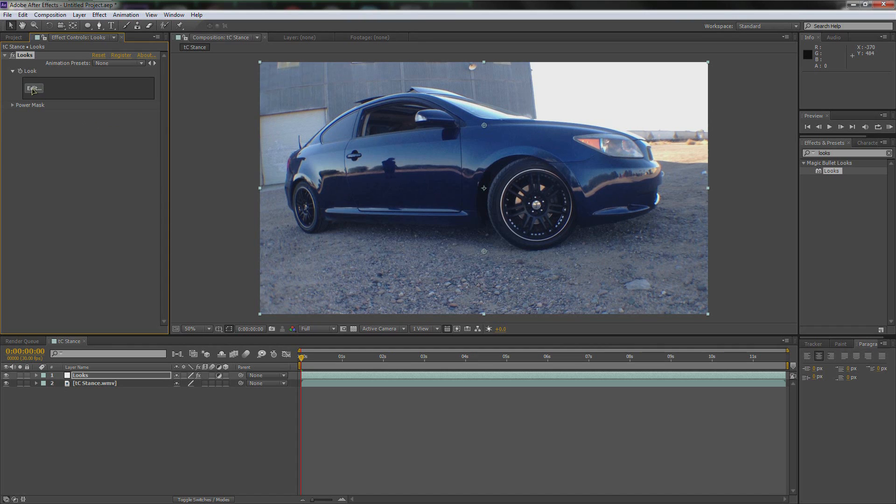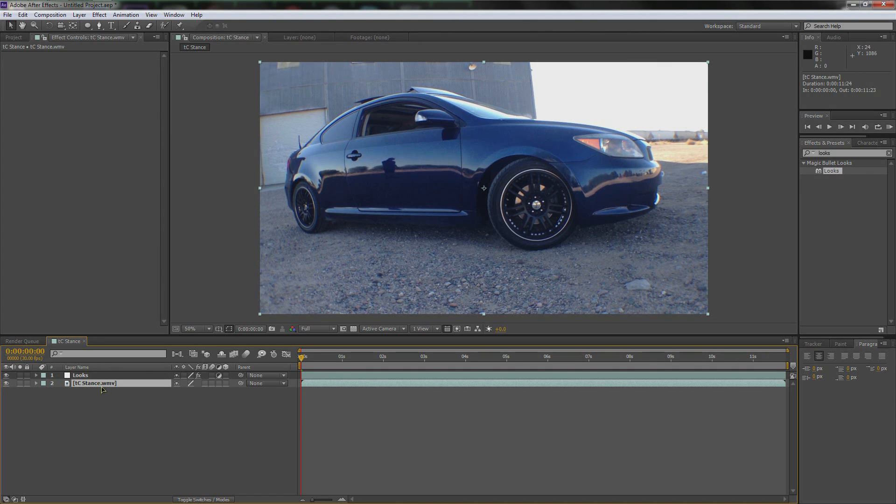Here you have the Edit button. Here's why I put it on an adjustment layer: I can move this anywhere I want and it will affect everything underneath it. If I just apply it to one layer, then it won't apply to everything else. I like to have it affecting the other effects that I've already put in — like if I put a flare in, I really want Looks affecting that too.